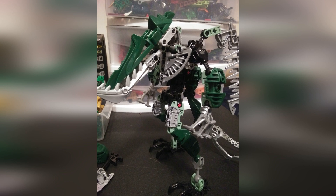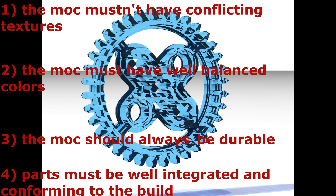I'll state them here for any new builders out there — don't worry, I got you. Number one: the MOC mustn't have conflicting textures. Two: the MOC must have well-balanced colors. Three: the MOC should always be durable, or lord so help me, people who judge. And four: parts must be well-integrated and conforming to the build.